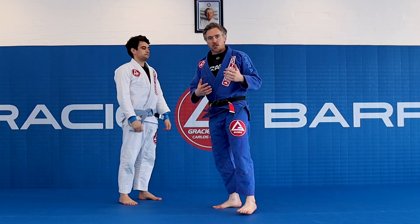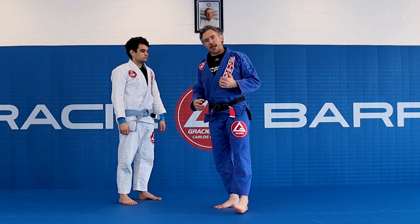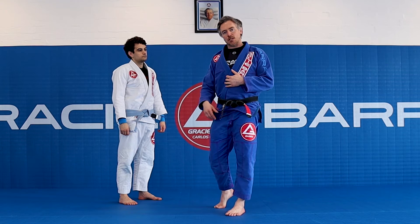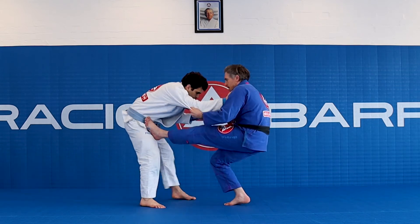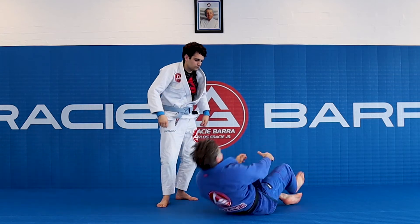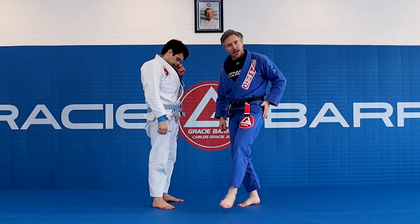Why is this advantageous? Well, he might be better than me at takedowns — it means I don't give a point. I've got to create an angle on him to be able to come back with some momentum into an advantageous position with the guard. If I don't step out, he can just run straight through me — I'm past the guard. I must step out first, create a lateral movement for my hip to be able to turn and sit on that hip.